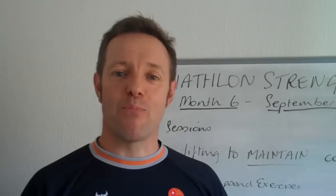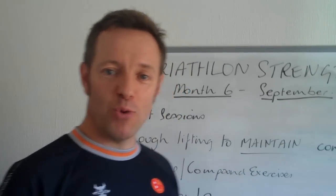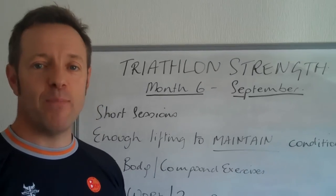Hi everyone, this is Simon from thetriathloncoach.com and today I bring you another edition of Triathlon Strength. As you can see from the board behind me, we're now entering month 6, this is September.